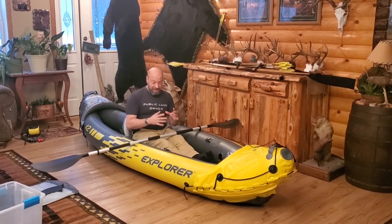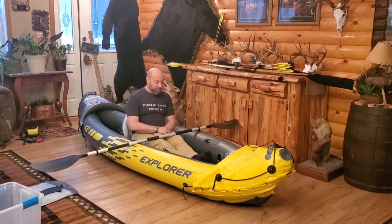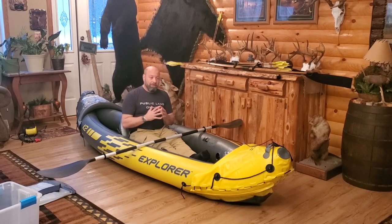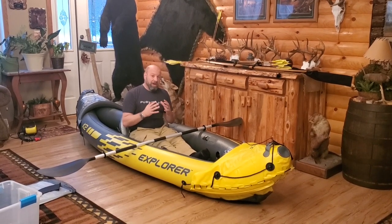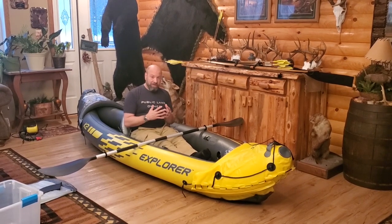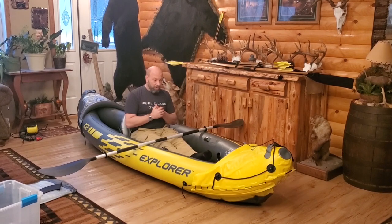It is actually a tandem, so you can have two people. I have another seat that I don't have blown up. I'll bring you in and show you some details of it — the takedown oar system, everything about this. This boat is going to be pretty excellent. You guys have seen my other videos where I used my Intex Seahawk 2 boat to cross rivers and things like that to get into some remote hunting spots.